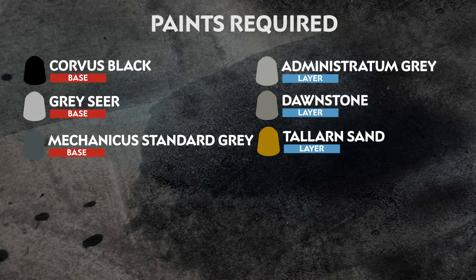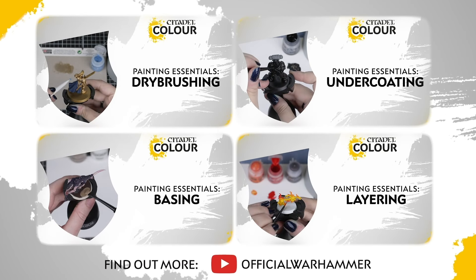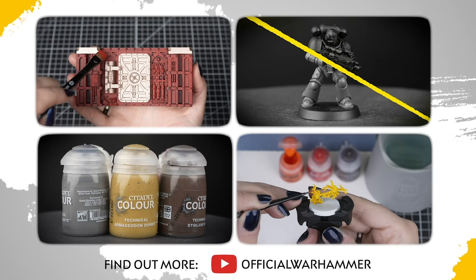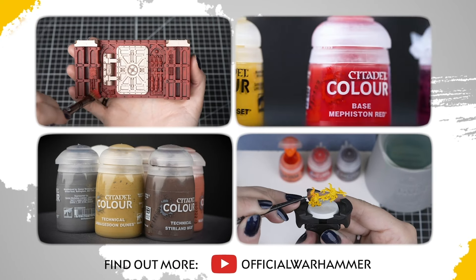The paints we'll be using are on the screen right now. We also have a list of the additional equipment we've used, but you can use whatever brushes you feel most comfortable with. If you're new to painting or want to brush up on your skills, you can check out the Citadel Colour Painting Essentials videos to learn all about our paints and painting techniques.